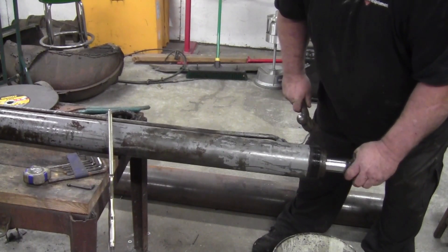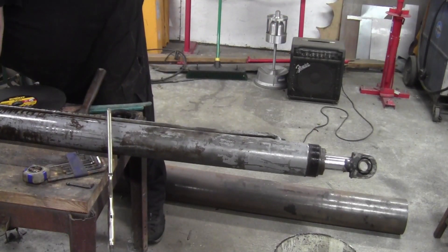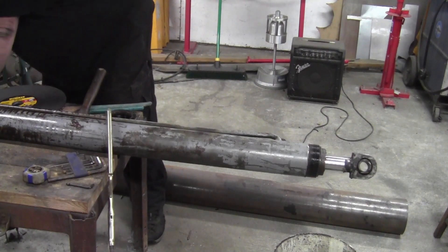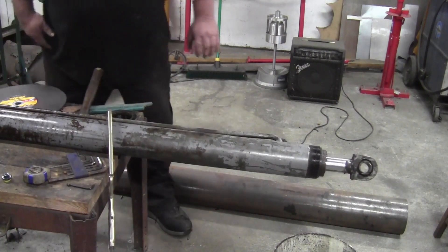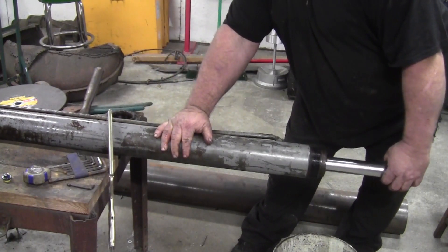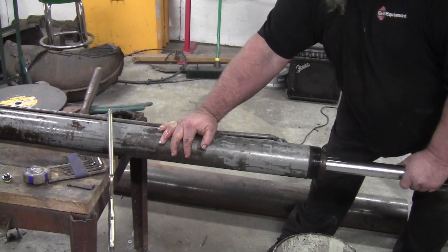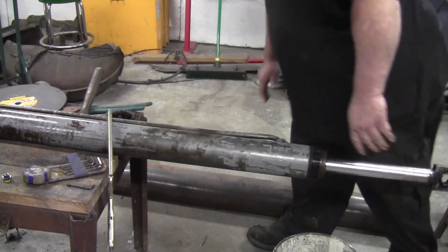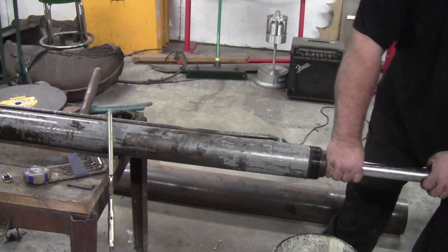Oh, that ain't good — well, maybe it is good. I'm trying not to make a mess. We're going to say slow and steady wins the race. If this one is standing up in the truck, you can get it to fire straight down. We're going to go slow and steady.